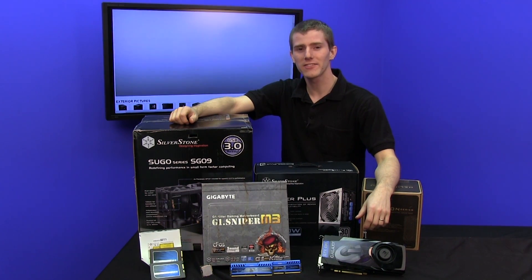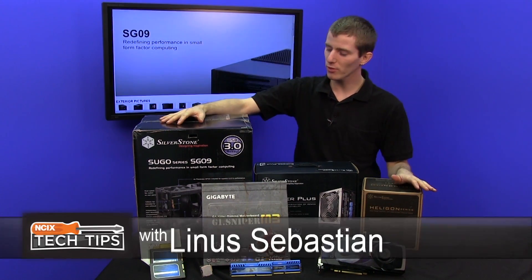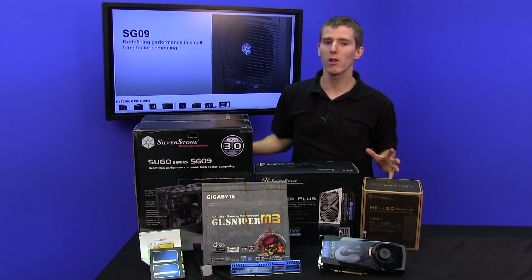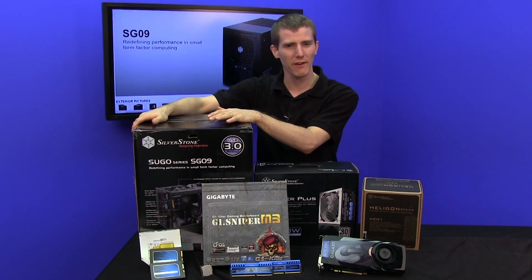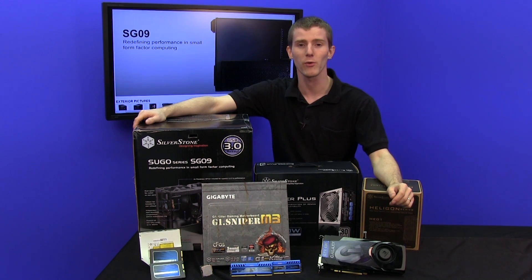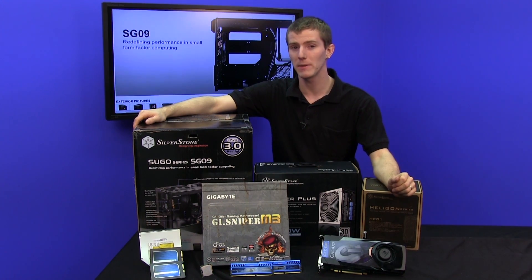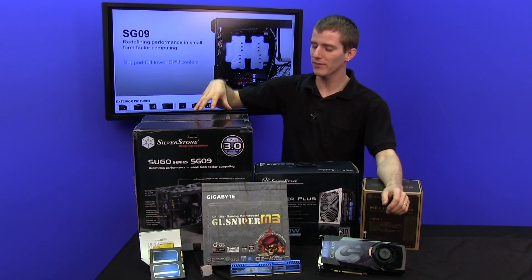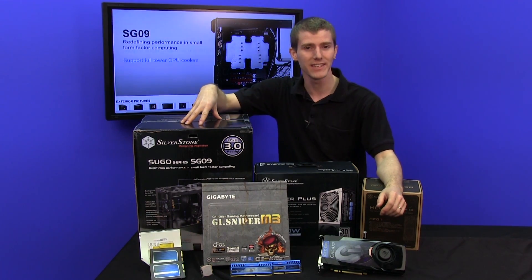Welcome to another episode of NCIX Tech Tips. I'm Linus, and today I'm going to be showing you guys how to put a sweet baller machine into a very, very small form factor with the Sugo SG-09 from Silverstone. We are going to put a high-powered gaming rig with a thousand-watt power supply and GTX 680 graphics card into an MATX enclosure.